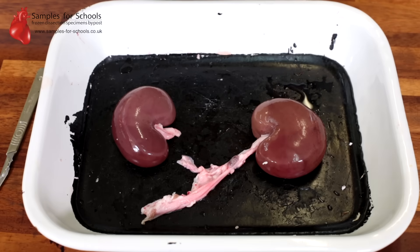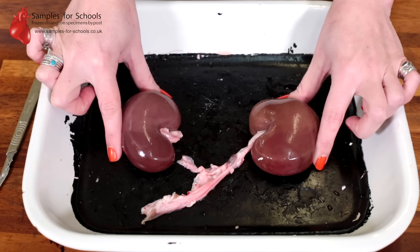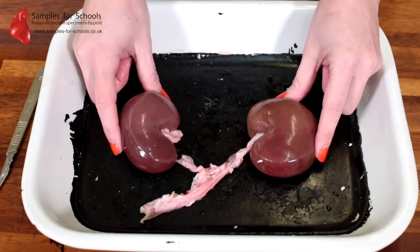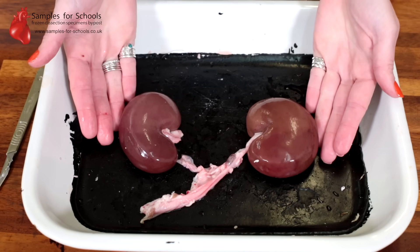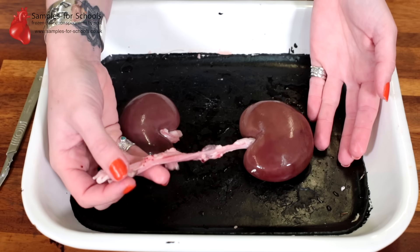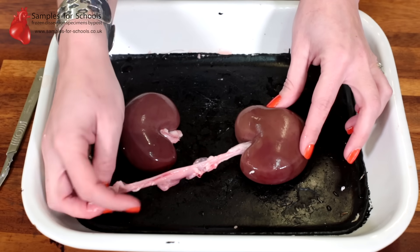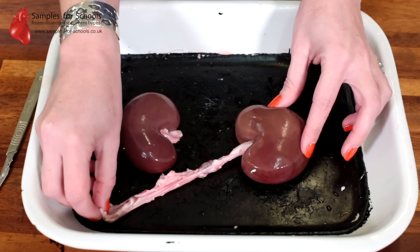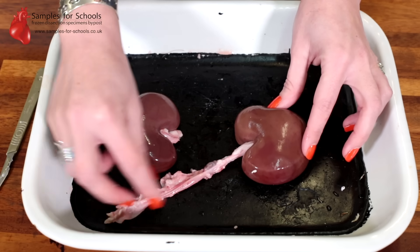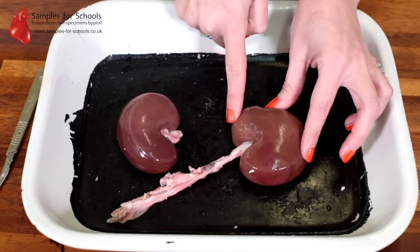Once we've removed the fat we can see the more familiar bean-shaped kidney. I have a pair of kidneys here, so there's one on the left and one on the right of the body. On this kidney we can see the vessels that are attached, and there will be three vessels that you can identify at this stage: the ureter, the renal artery, and the renal vein. Each of these come out from the same middle section of that bean-shaped kidney.